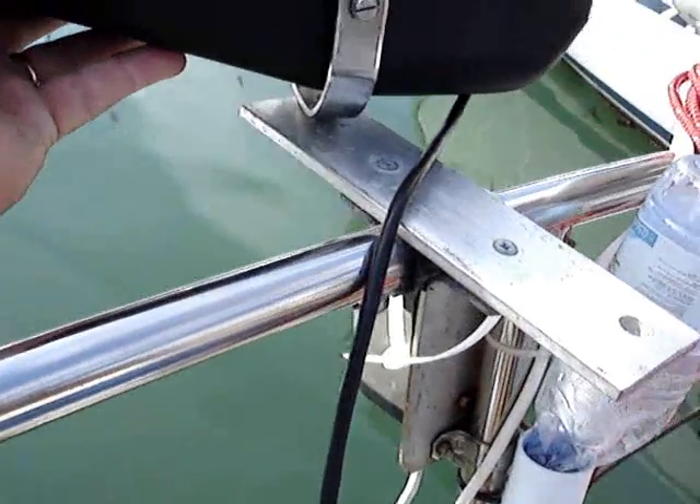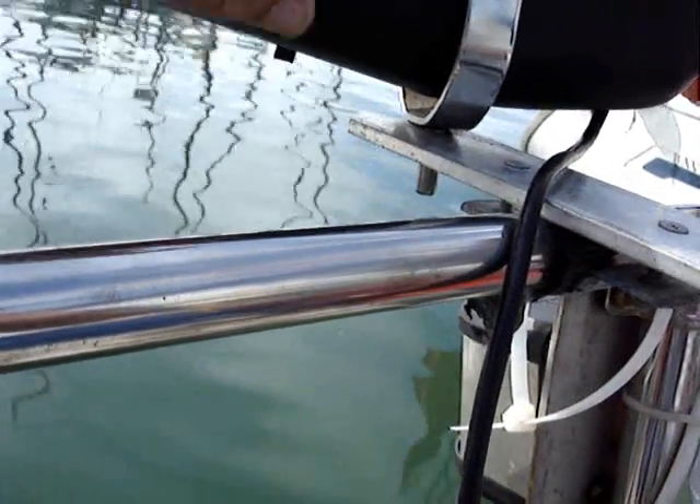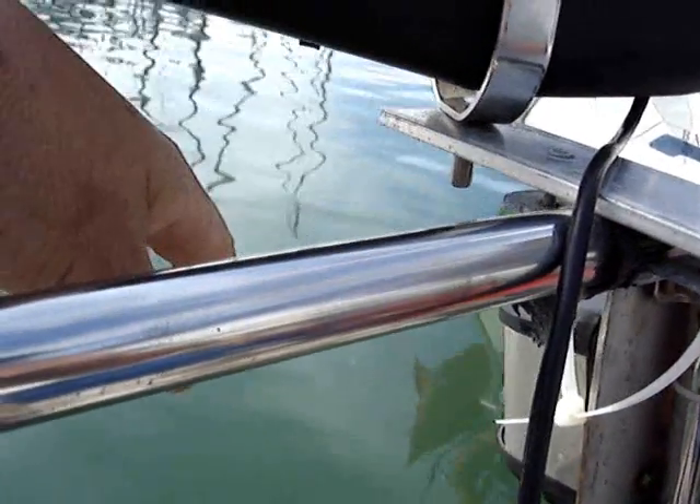Here you can see at the base — just a hole in the plate. That goes through, and I usually just put a cable tie through here at sea just to secure it.